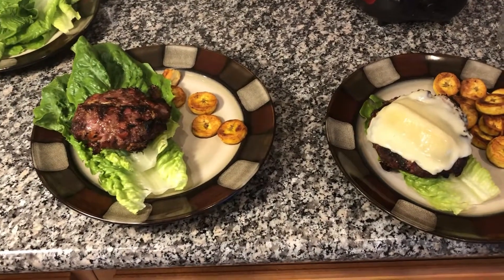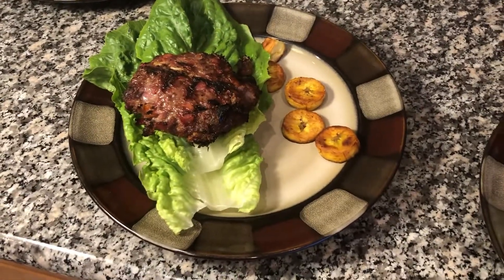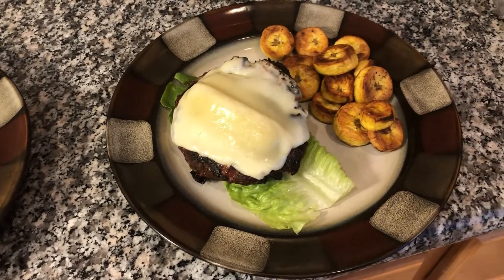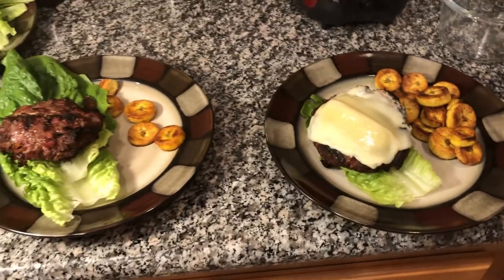These are two types of venison burgers that I made last night. One of the things that makes venison a very challenging meat is that it's inherently dry, so I'm going to show you how I made it juicier and balanced out the gamey flavor.